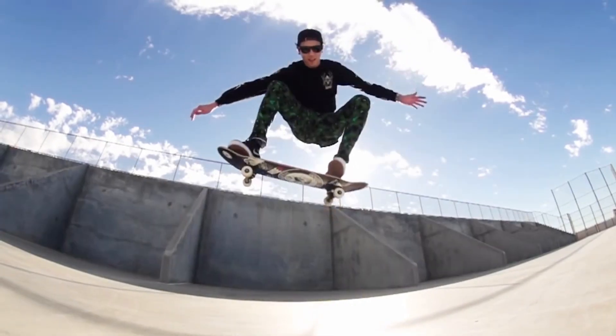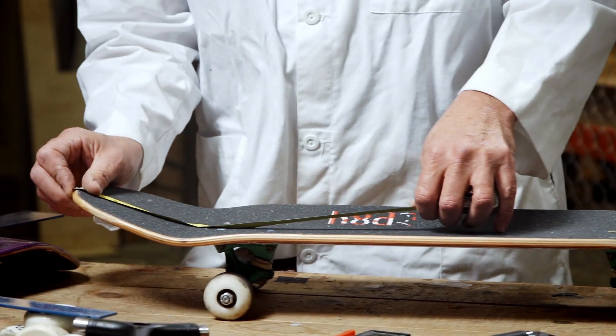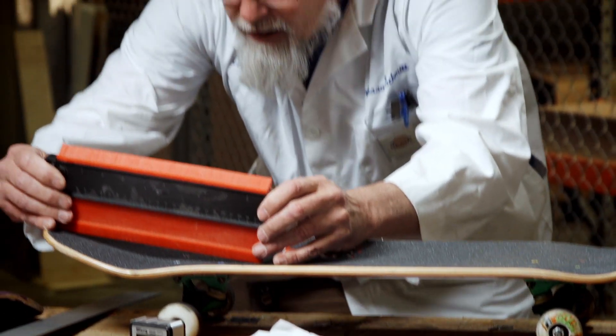I want to get a higher ollie, so I'm gonna meet up with Professor Schmidt, master designer of skateboards. This guy's legendary. He's done boards with all the top pros. He's been making boards since the 80s.